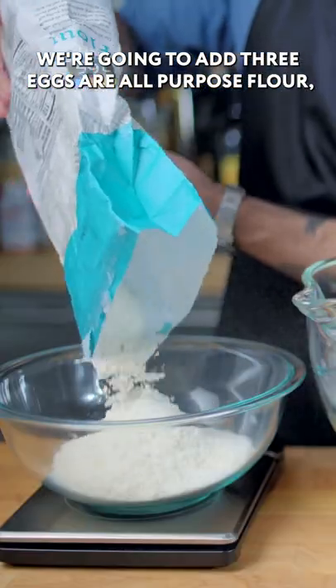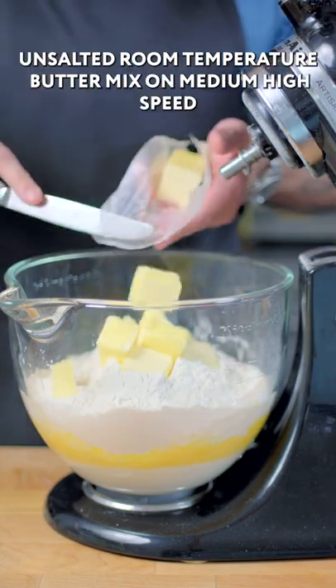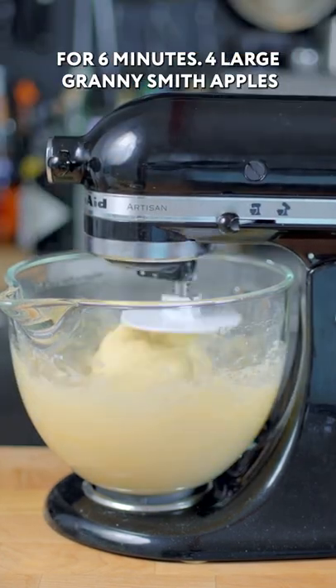We're gonna add three eggs, our all purpose flour — 22 and one third ounces — and one and a half sticks of unsalted room temperature butter. Mix on medium high speed for six minutes.